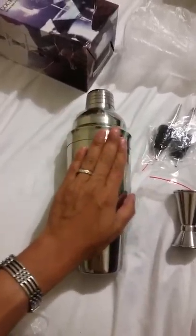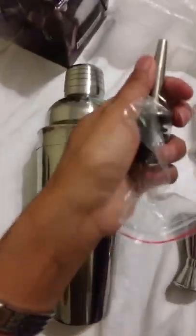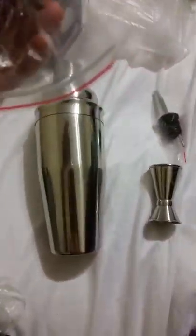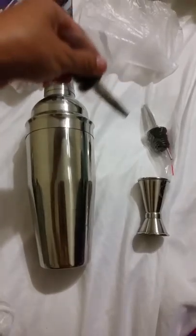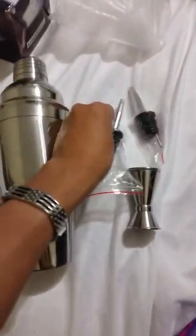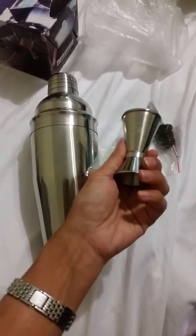It has this fancy look, and I love the part that they have these two pourers that you can put into your drink bottles so that you can pour exactly how much of the drink you want. It also has the jigger to measure how much you want.